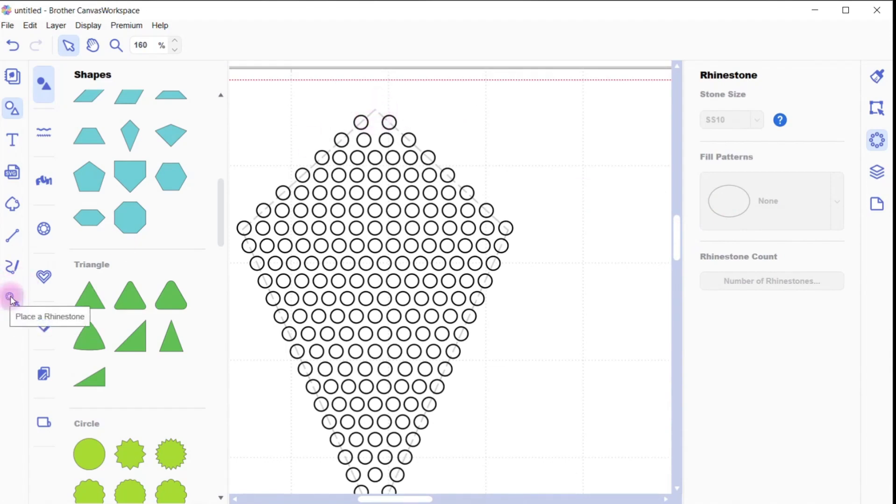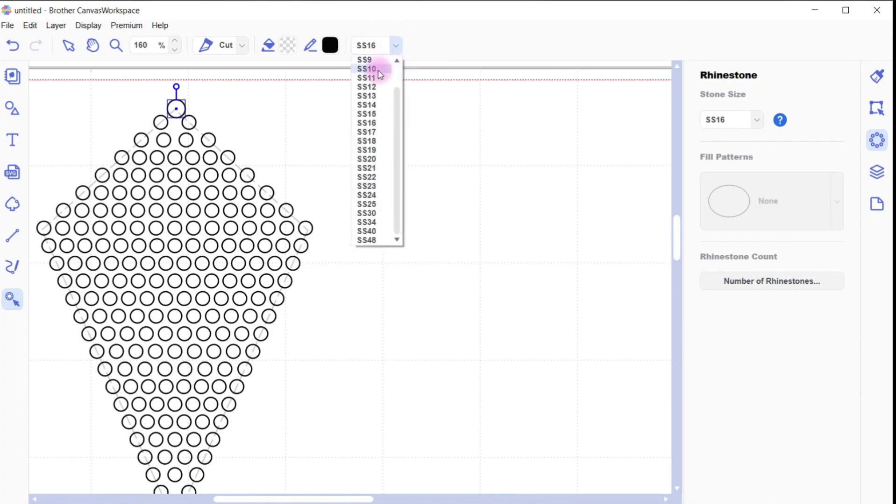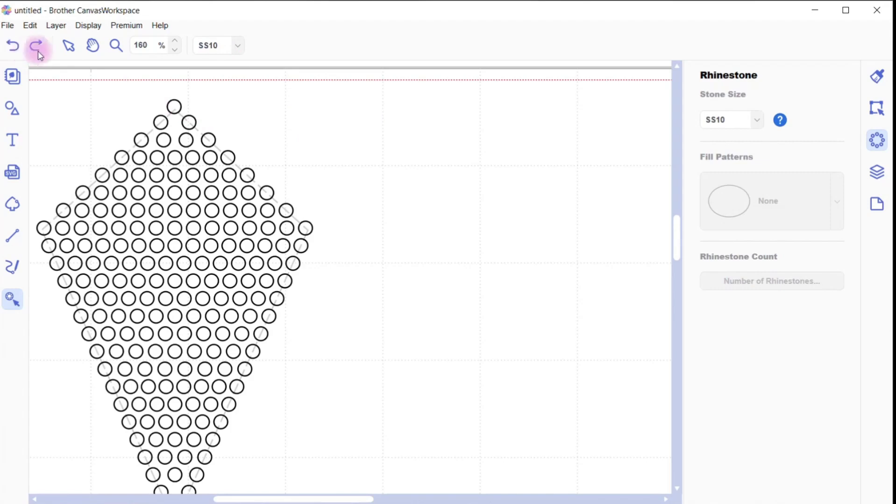On the left here you can see 'place a rhinestone.' I'll possibly pop another diamante right on that point. It's at size 16 — I'll drop it down and choose size 10. Just undo that — I didn't need to put another one on the page. Go back to the select tool so I don't put rhinestones everywhere. You can move this around using your arrow keys — drop it down, scroll left or right. Arrow keys are pretty handy like that.